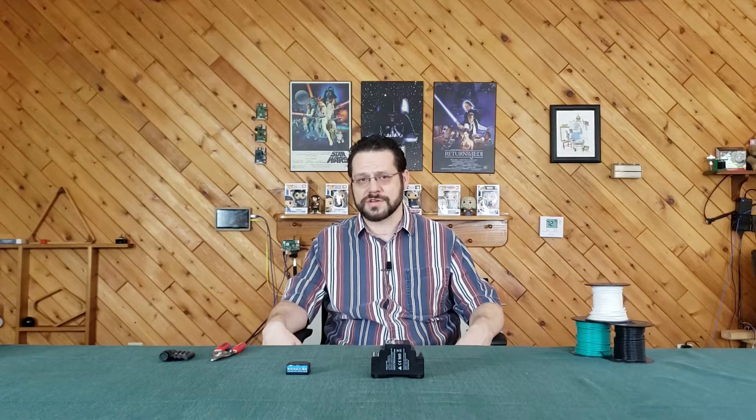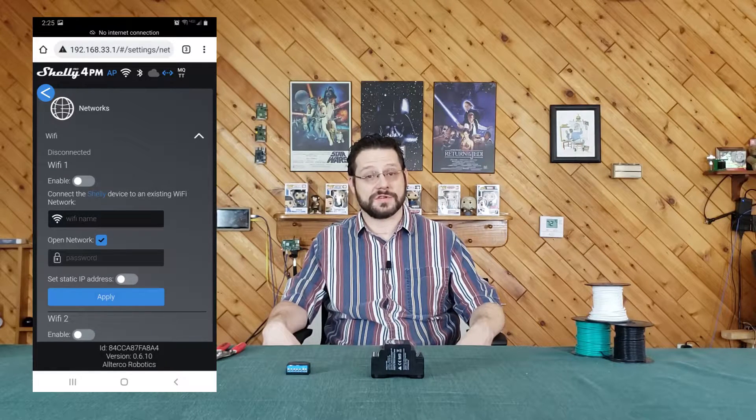Upon turning the device on, you can see there's a really nice menu system and the web interface is quite nice, as usual with Shelly devices. Here is the web interface on mobile and as you can see, there's a place to set up your Wi-Fi as well as a secondary Wi-Fi connection to fail over to. I discovered you can also leave the ad hoc Wi-Fi enabled and use it from other devices as well. I'll be setting this up with my Raspberry Pis to create a redundantly redundant redundancy in my network. Perhaps I'll do a video on this later.